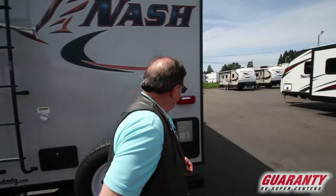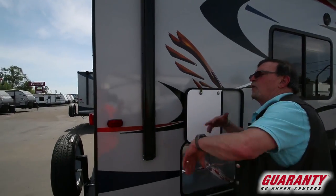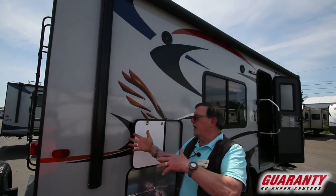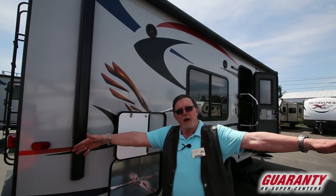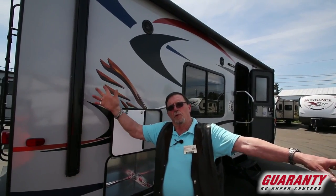Now we'll go inside and I'll show you some of the neat things about it. Adjustable pitch on the awning — being an electric awning, I can drop one side down so that I don't get the bathtub effect if it happens to rain. Occasionally it does here in Oregon. It's not going to pool up there; it's going to run off on the back side.